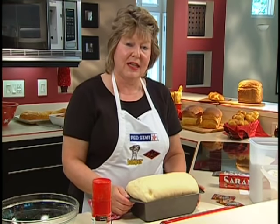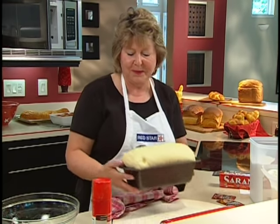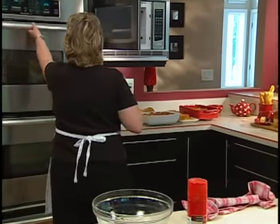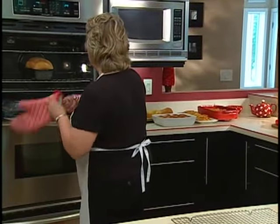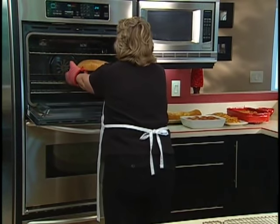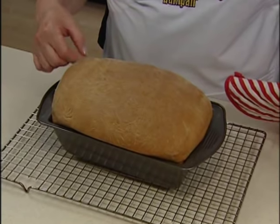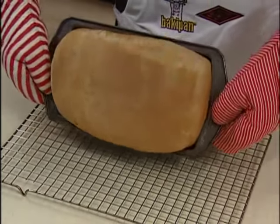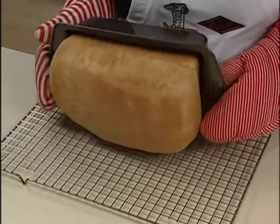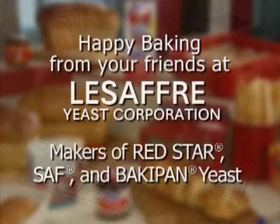We'll place it in a 375-degree oven that's been preheated and bake it for about 35 to 40 minutes. One way to make sure the bread is done is to flick on it with your finger — if it sounds hollow, the bread is done. Then we'll turn it out onto a wire rack to cool completely. I hope you'll try it soon. Thank you.